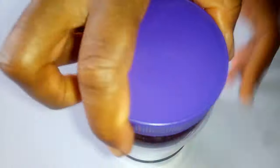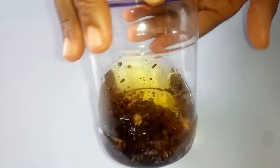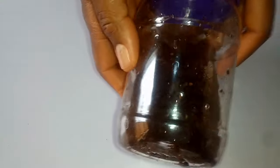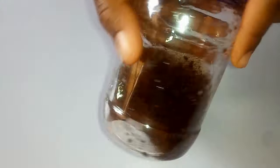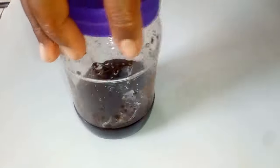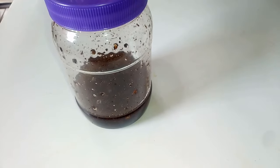I'm going to place a lid over the jar and store this in a corner of the room. Every morning, give it a little shake like this to enable the oil to be infused well. This is the fifth day — I'm just shaking it as I've been doing. I'm going to keep this for two more days.